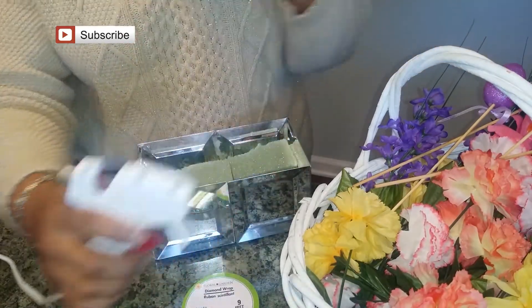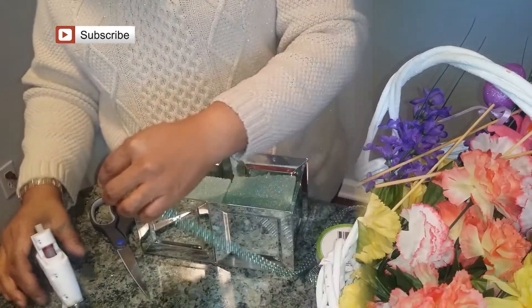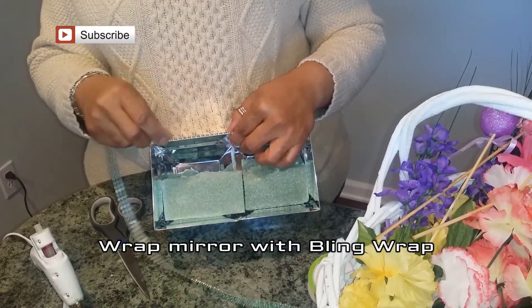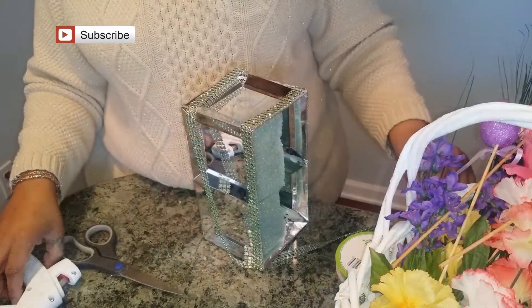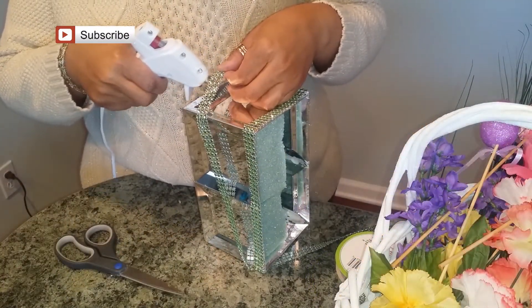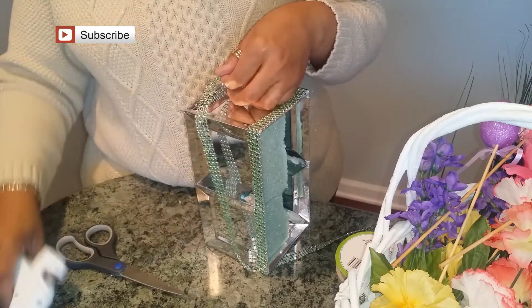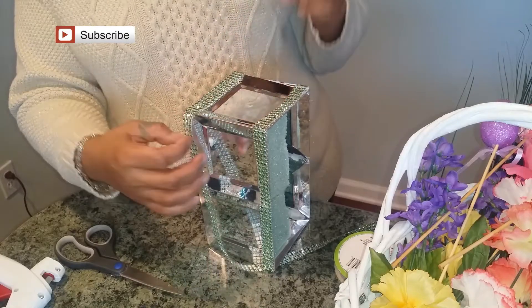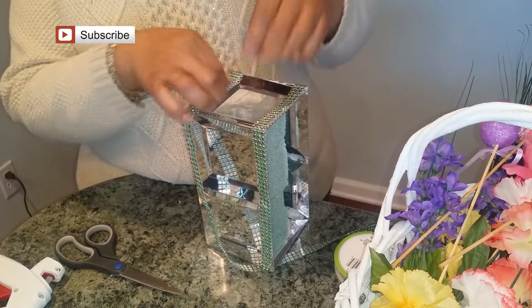Glue gun — of course the glue sticks are from the Dollar Tree. I love these plates from the Dollar Tree. They're so versatile, and if you tape them with duct tape instead of hot glue you can take the tape off and use them more times.